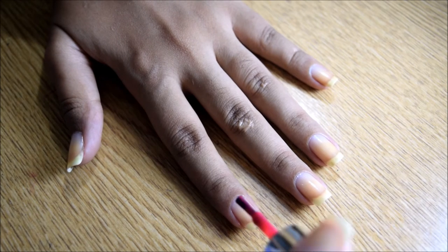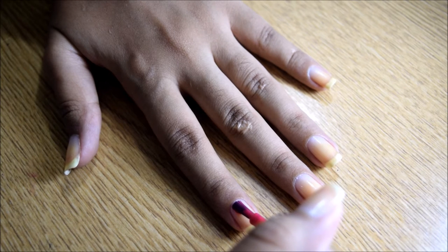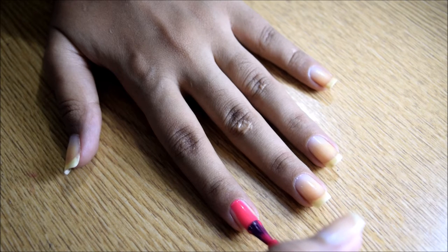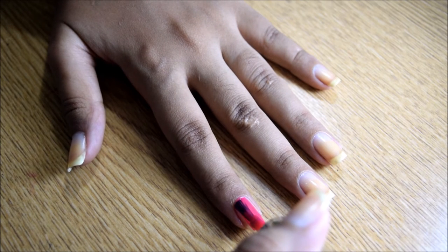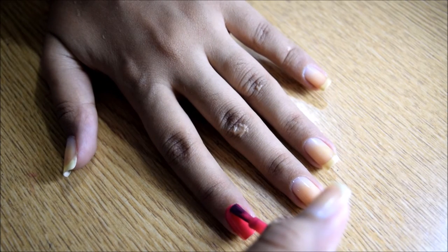To start off with your nail, start a few millimeters away from your cuticle and gently push towards your cuticle and then do a vertical stroke to cover the entire middle part of your nail. To go over the sides, do a slightly curved motion and then do a vertical stroke to cover your entire nail.